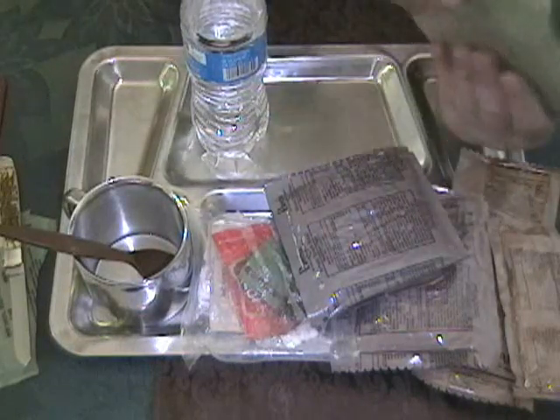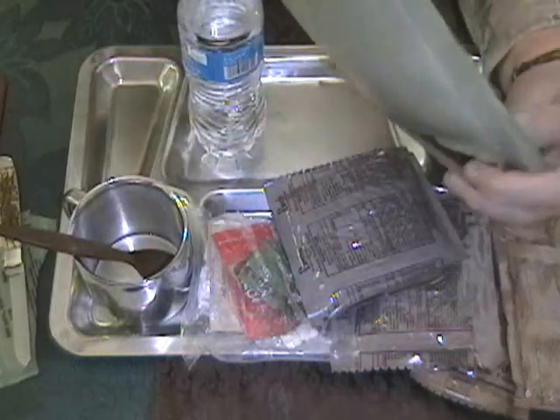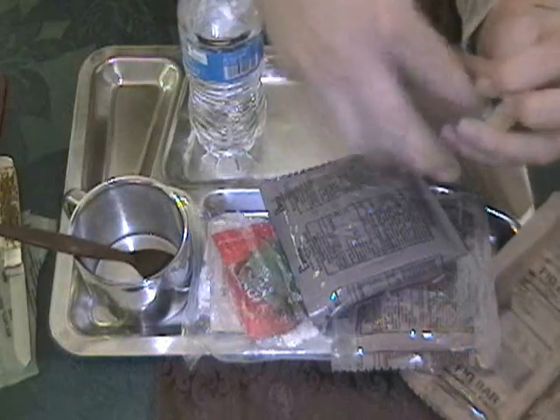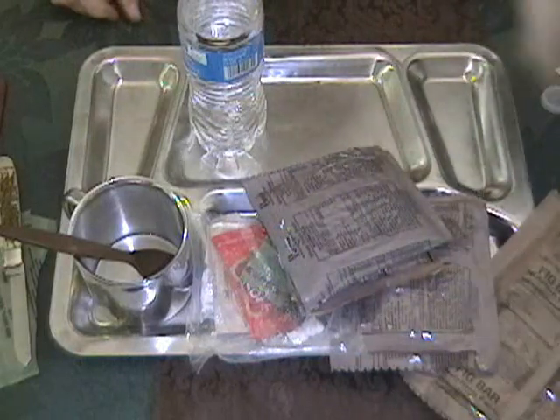It's right at the do-not-overfill line. I'll fold the top over as best we can and shake it up a little bit. It's heating up — I feel it, and I can smell the gas escaping from that. We're going to put this over on our rock or something just off camera.